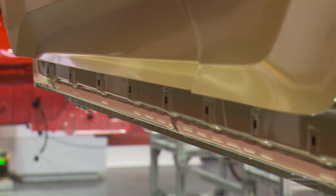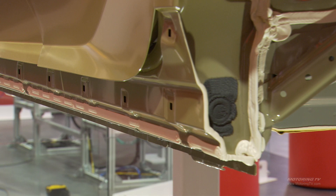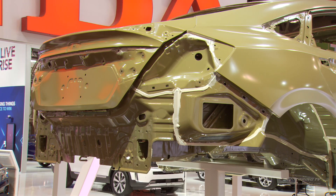It goes right under through a complete bath of this coating, and then it's charged. The vehicle body is charged and the coating is electrostatically attracted and applied to the body of the car, so it gets perfectly coated.